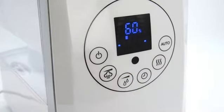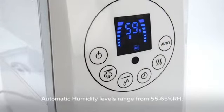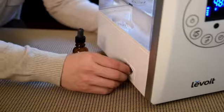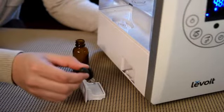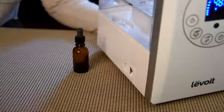There is also an automatic humidity function on the humidifier. When activated, it will sense the surrounding humidity level in the area and will add moisture to the air as needed. You can even transform this massive 6-liter humidifier into a gentle aroma diffuser by adding a few drops of essential oil into the aroma box.